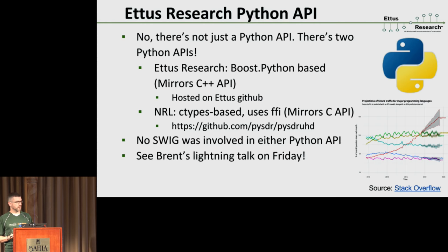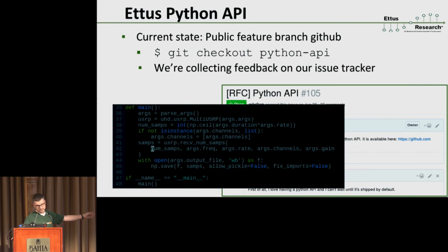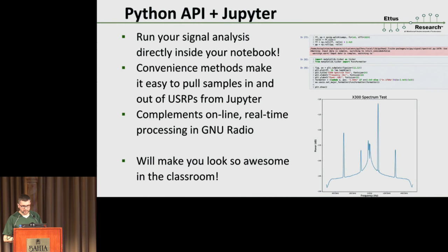Brent Stapleton is going to be maintaining that API and will do a lightning talk on it Friday. If you want to try it out, go to GitHub and check out the branch, and leave some comments on the specific GitHub issue we have for that. You'll find you can write a full UHD application that receives a limited number of samples and immediately puts them into Python-based processing. A really cool way to do this is in a Jupyter notebook — this is a perfect complement to the GNU Radio style where you have infinite streaming real-time processing. This more offline processing approach lets you use Jupyter notebooks and matplotlib for quick offline signal analysis.